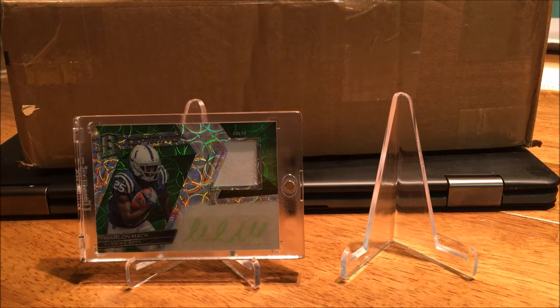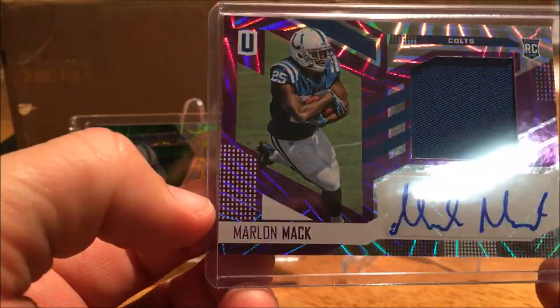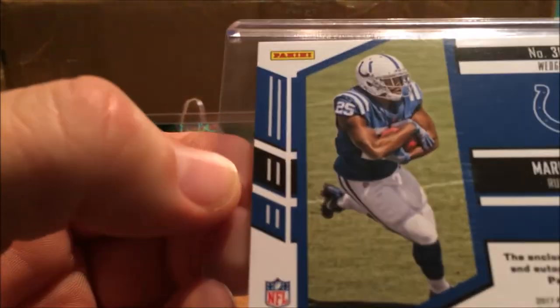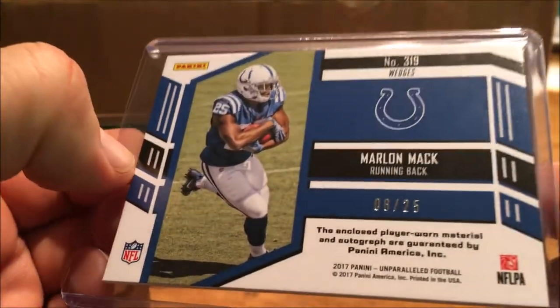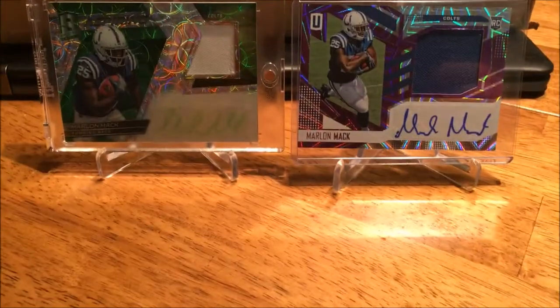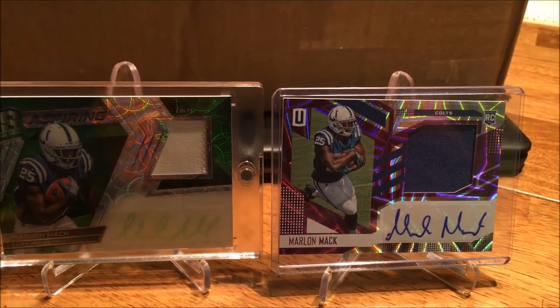Out of 25 — a little Unparalleled Shine here. Nice, see on the back there — 8 of 25. I thought that would look really nice shining up the place. Yeah, that's nice.